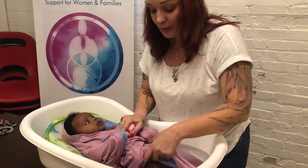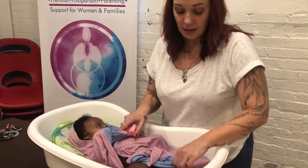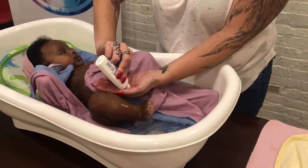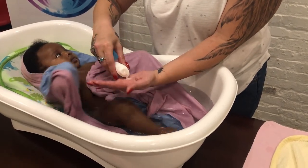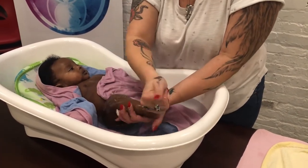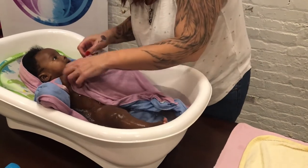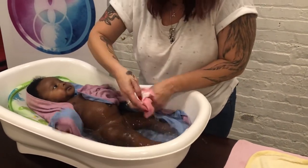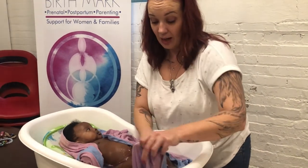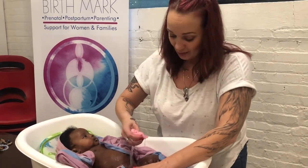Now we're going to do your legs. We're starting from the top and working our way down — we're going to keep the bottom parts for last. I always like to go and check the toes. Maybe just putting a drop more soft soap in your hands for legs and toes. A lot of people ask, how do I wash my baby's back? Well, your baby's sitting in warm water. As adults, most of the time we don't scrub our backs, so it will get clean just sitting in the water.